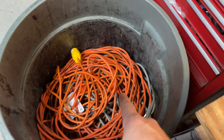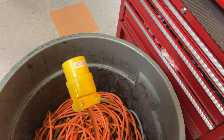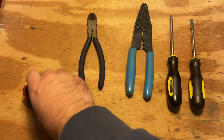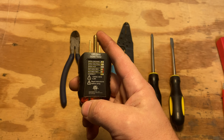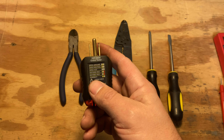Hi everybody. I'm going to quickly show you how to replace the end of an extension cord properly. We've got a bucket of extension cords here and these are the tools you're going to need. First up is this tester. If you don't have one already, they're just a couple of bucks from Menards or wherever.